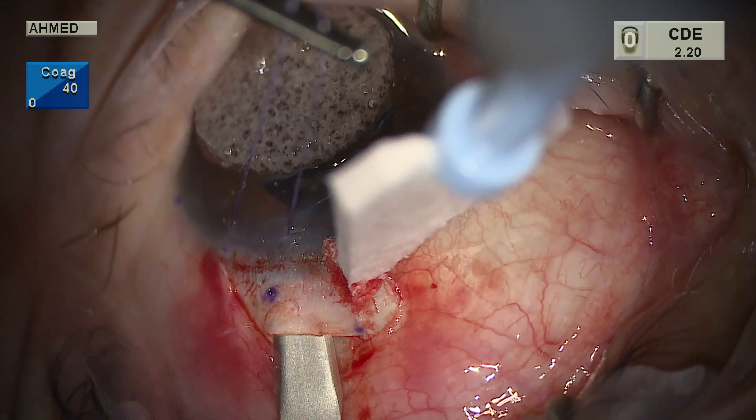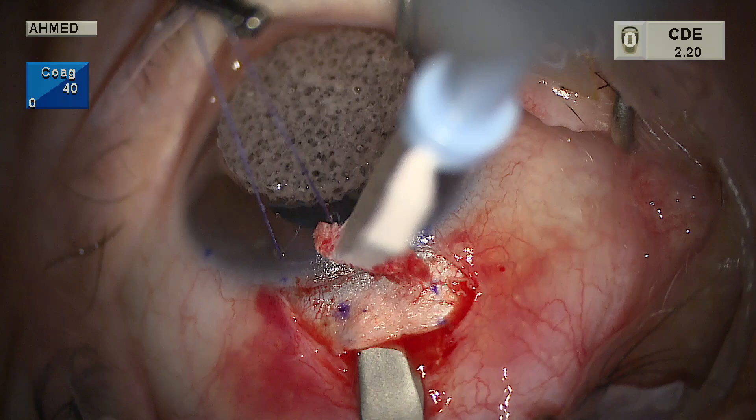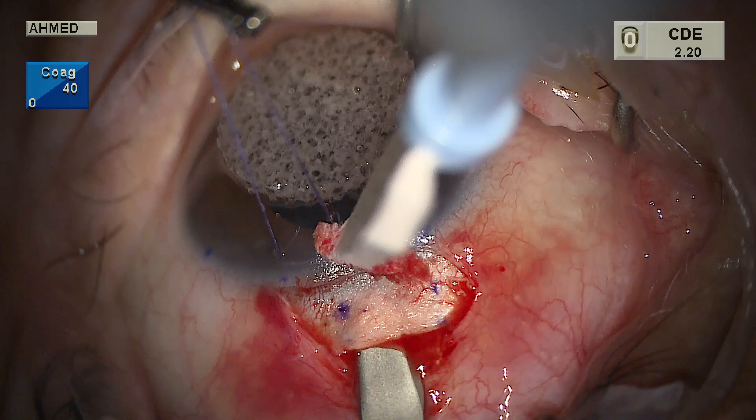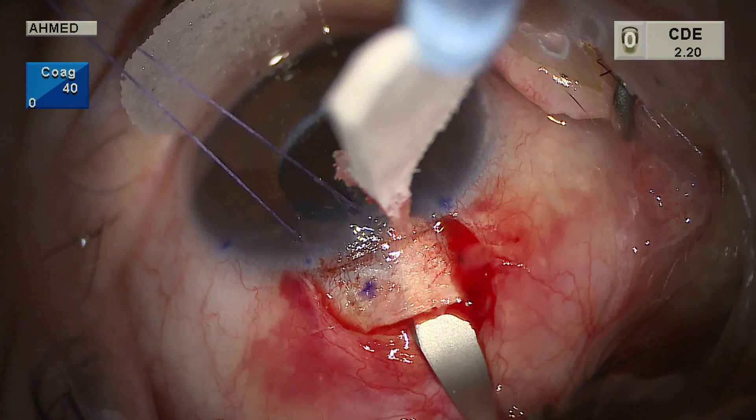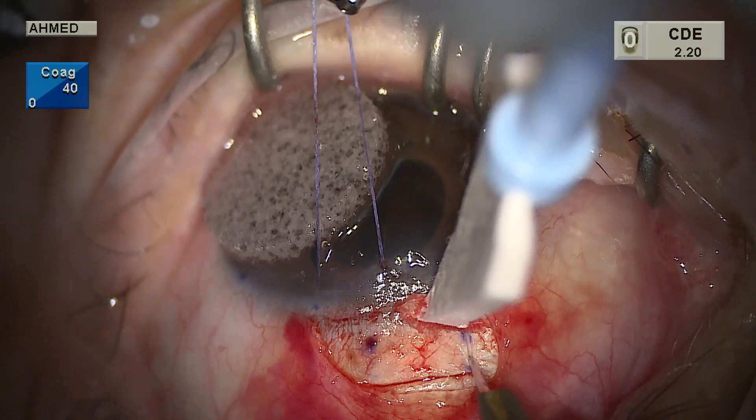The blade is swept left and right to the full width of the flap to create the 3.5 millimeter flap. Once at the end of the blue zone — where white meets blue at the corneoscleral posterior limbus — the tip of the blade is tilted more anteriorly, tip up and heel down. This adjusts for the change in globe curvature as we enter the cornea, preventing premature entry into the anterior chamber without lifting the blade itself.